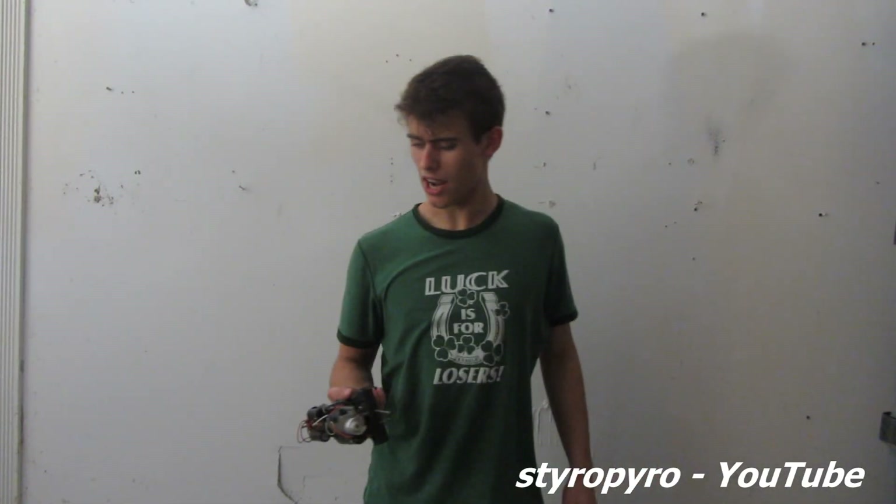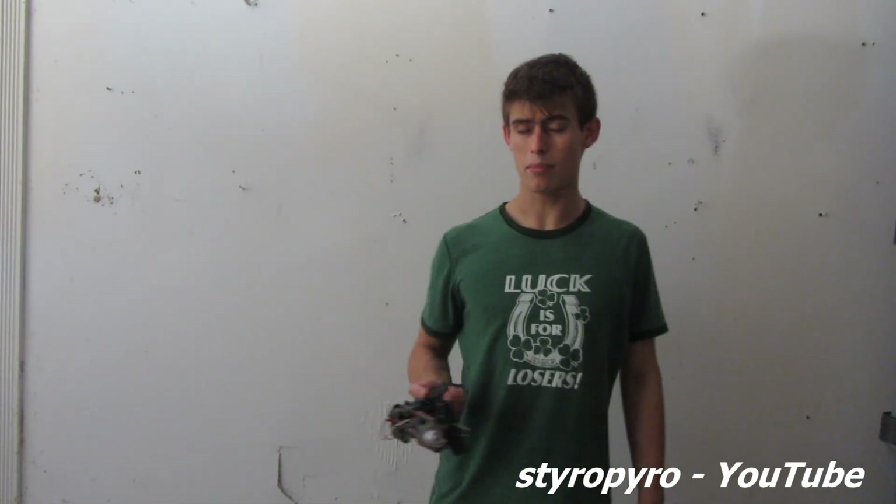I hope you enjoyed this video. I wasn't planning on adding the taser until later, but I think it added a good touch. As for some of my other projects, my laser bazooka is coming along — I've run into more problems, but you should see a video of that pretty soon, as well as some of my explosively pumped ruby lasers. Until the next time, stay safe and happy tasing!